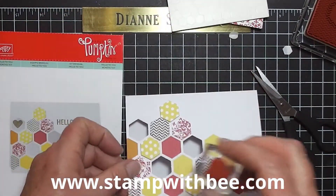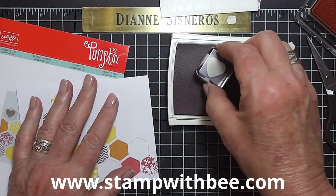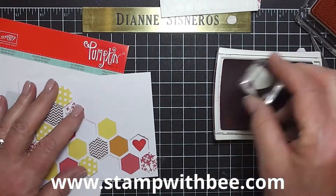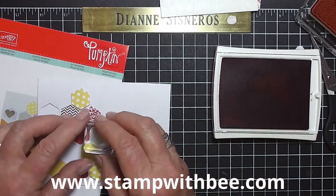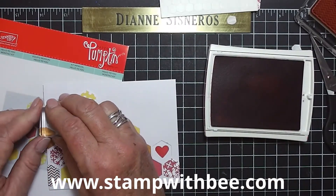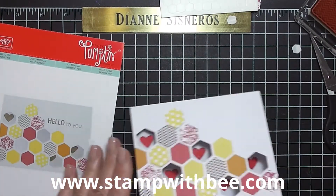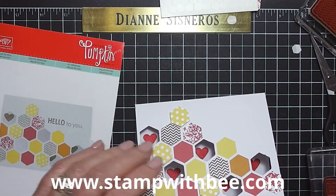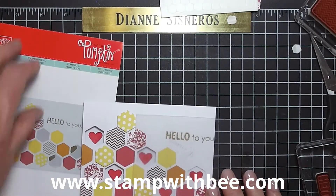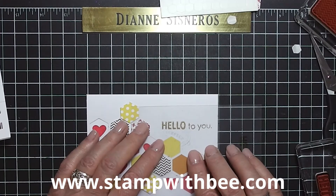The other stamp that came with this is the little heart, and I'm going to use strawberry slush and carefully put it in these spaces that are underneath. What a cool idea. The other stamp says 'hello to you,' and that one also is a great stamp to hang on to. I've gone ahead and stamped this on my Stamp-O-Majig. Sometimes even though you can see it, you don't get it straight.